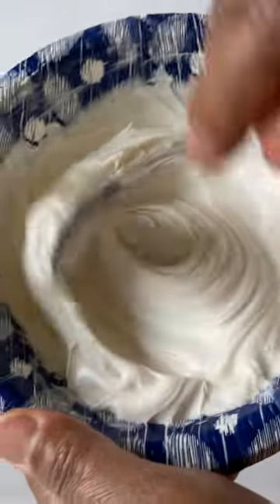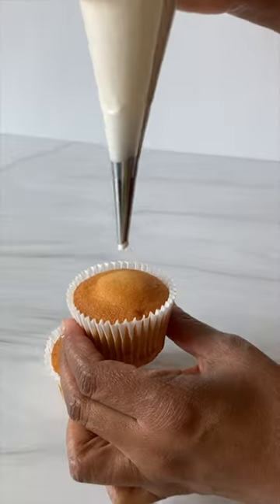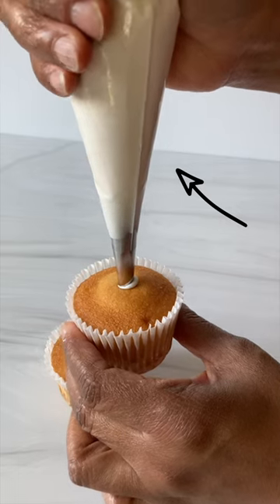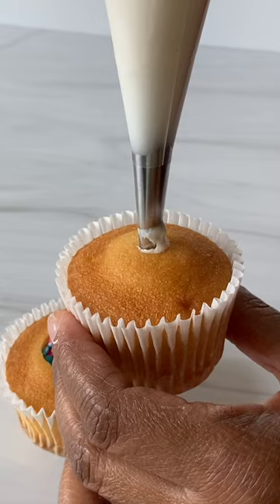To fill a cupcake with a smooth filling, use Bismarck tip number 230 fitted to a piping bag. Insert and squeeze the filling into the center while lifting the tip out of the cupcake.